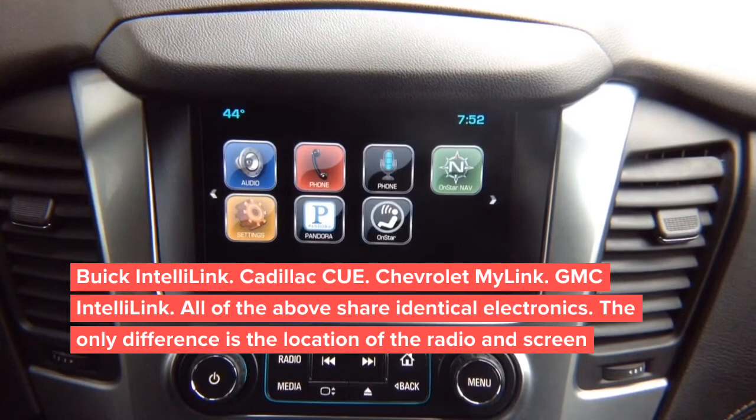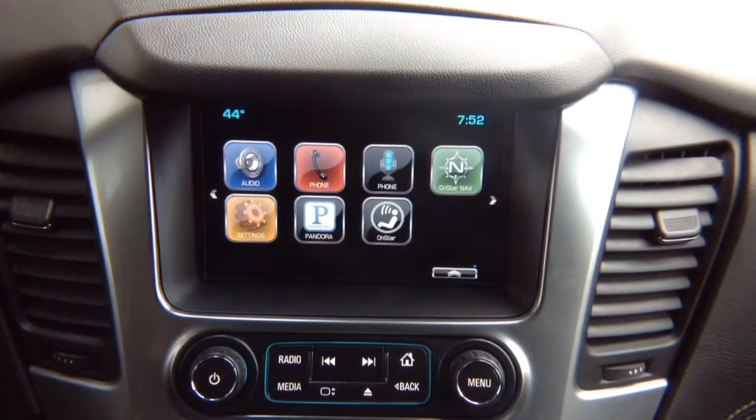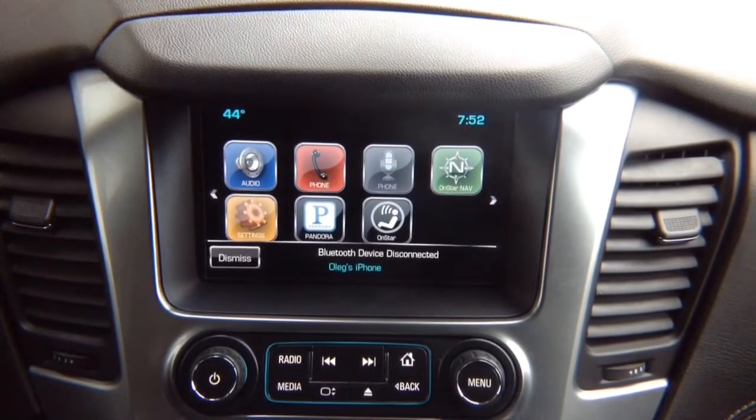This particular interface we're going to show — first we're going to show video in motion, then we're going to show installation of the digital video interface for video in motion in this particular vehicle make and model.